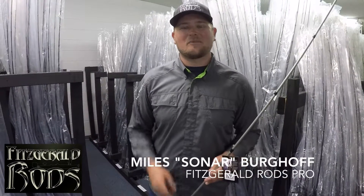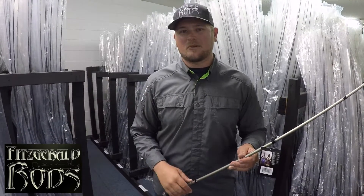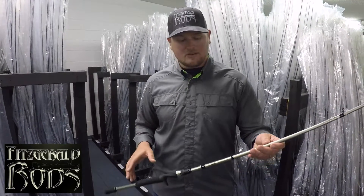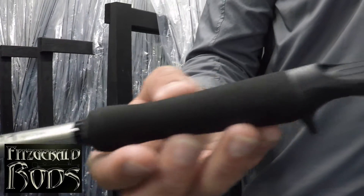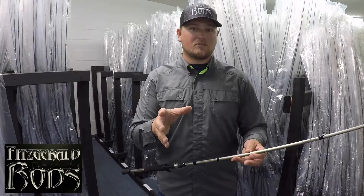What's going on everybody? Sonar here, and I'm at the Fitzgerald Rods headquarters. I want to show you a rod that I recently made a bunch of money on at the Bassmaster Open on Smith Lake. This right here is the Versus Series 7-3 medium action rod — a great rod for throwing small crankbaits, and that's exactly what I was doing at Smith Lake.